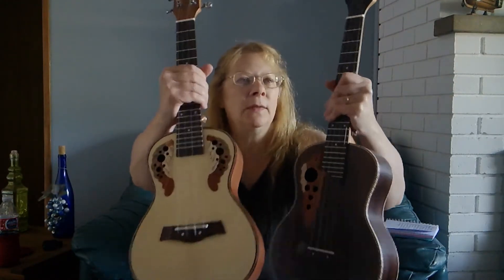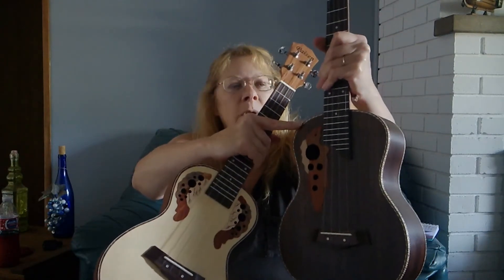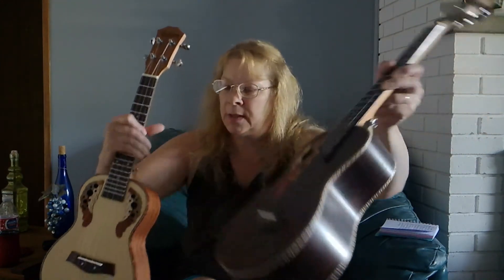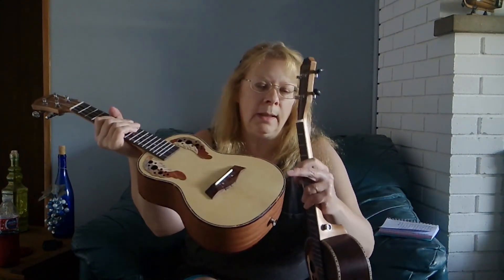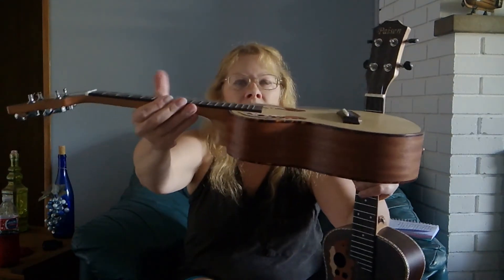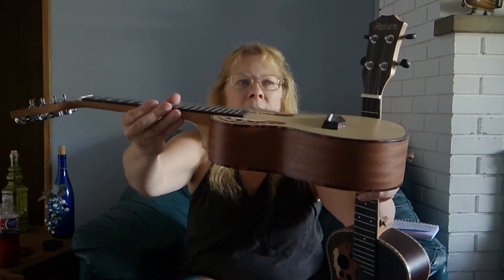The binding on each of these is gorgeous. This is little pieces of wood put together. I don't know if the camera is picking it up well enough, I hope — it's gorgeous. This one looks like abalone and it has a tortoiseshell binding around there. It's very, very pretty.